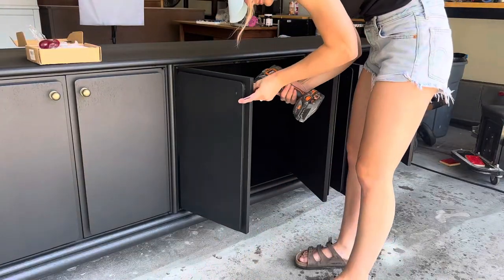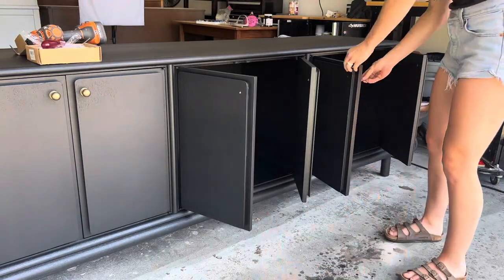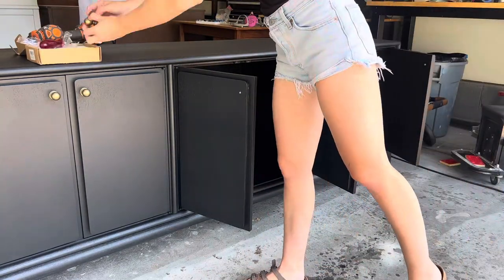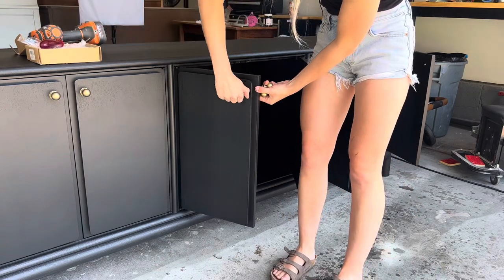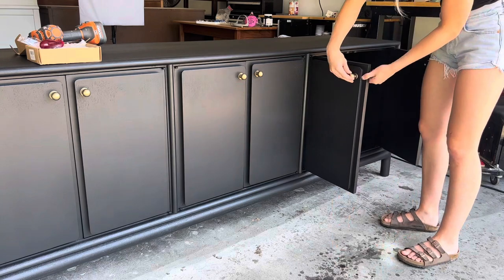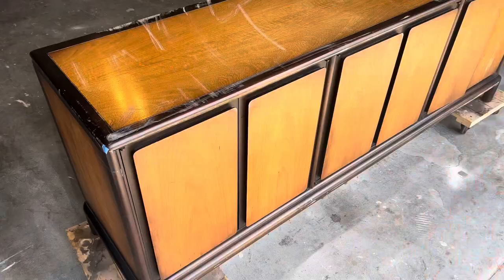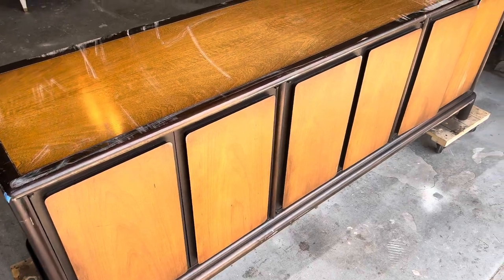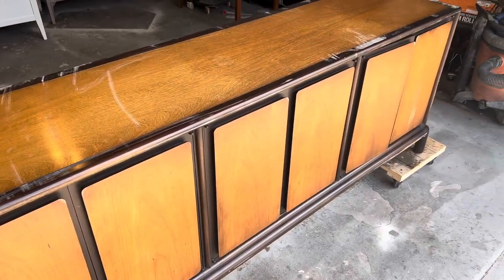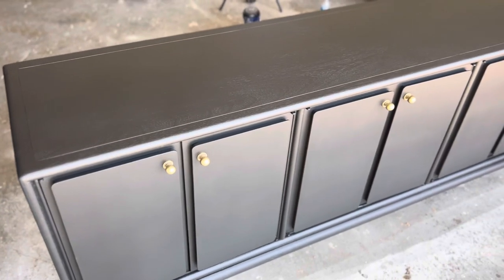The final step is to add your new hardware. I love the way this antique brass contrasts the black and I went back and forth with whether I wanted to add them to the top or the center of the doors, but I really thought the top just made it look a lot more sophisticated. Here is a reminder of what this piece looked like when I first picked it up from the thrift store, here's the piece from Pottery Barn I was trying to recreate, and here is the final piece.